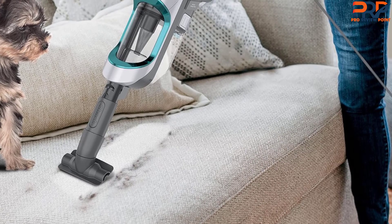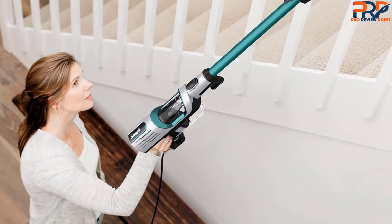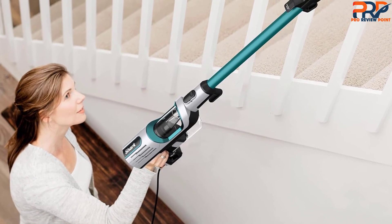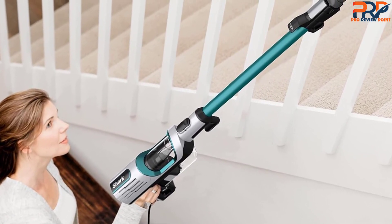In addition, the crevice tool helps you reach whatever your pet dropped or pushed into tight spaces in your home and vehicle. The vacuum also has an extended reach for removing pet hair from ceiling fans, vents, and more.